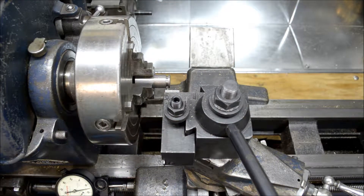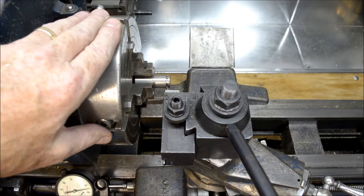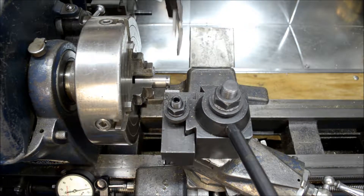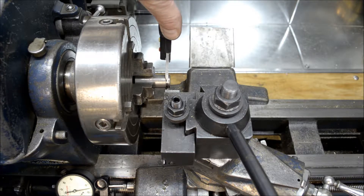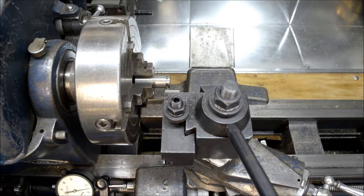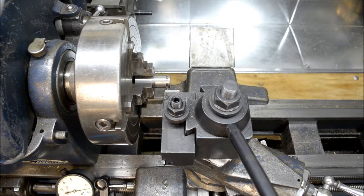Just looked at the plans — turns out I didn't make a mistake, I didn't go over. I gotta go down to 475, so I need to go another 15 thousandths. I'm at 481, so I gotta go to 475 — that's 6 thousandths, which is another 3 thousandths on the cross slide.